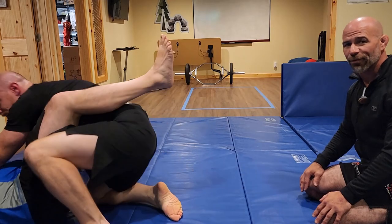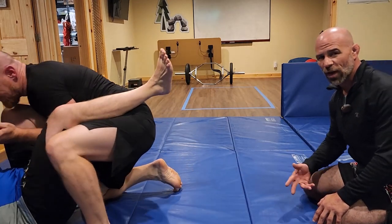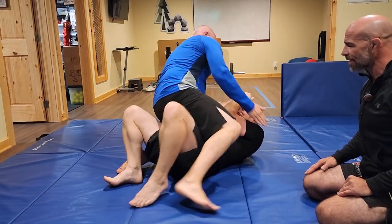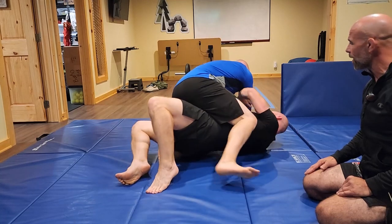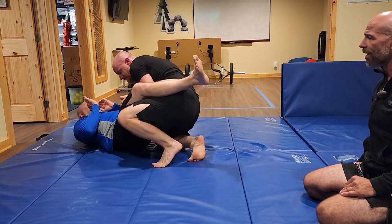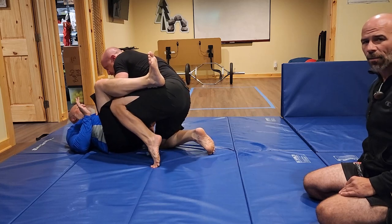Number two — if you know the arm bar and the triangle are coming, it will actually help you pass the guard, but that's a totally different video. One more time: Mark's on bottom, John's on top, he's getting hit in the face. He does the bump right away, connects to the tricep — shoulder, elbow, hand — and then pulls his left elbow back in to negate that arm bar and triangle.